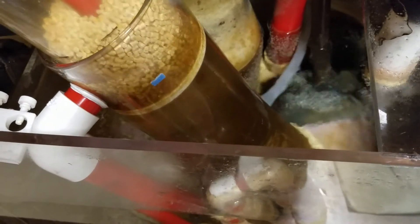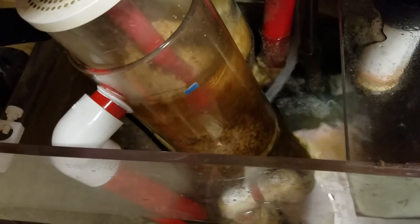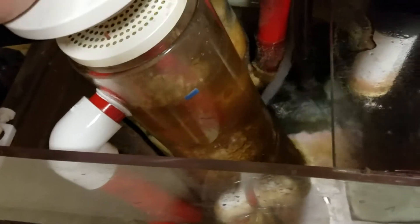I'm not really one that turns on and off my biopellets. I know some people run them at certain parts of the day, night versus daytime, or two hours on, two hours off, and all that. I don't — I put mine on a very slow tumble and run it 24/7. It's been like that for 18 months and it seems to be working well.